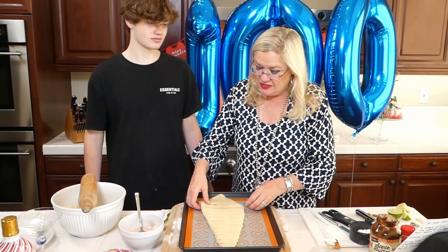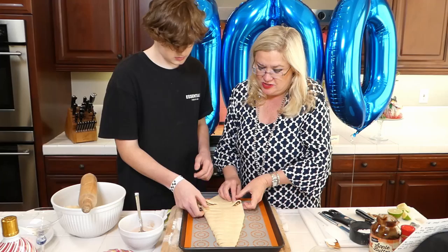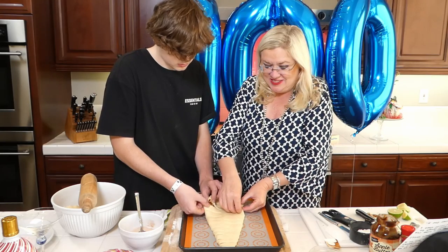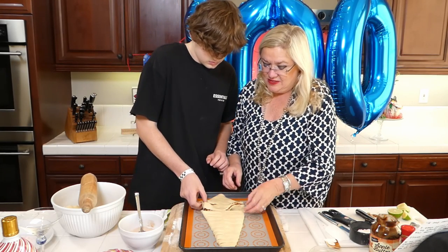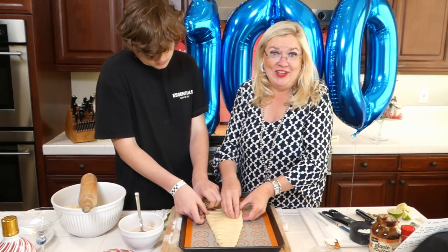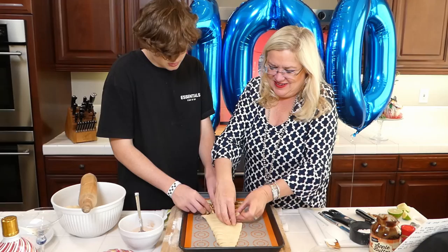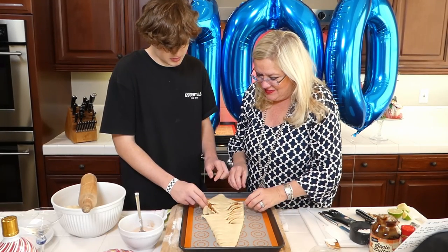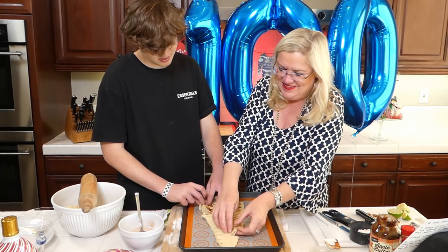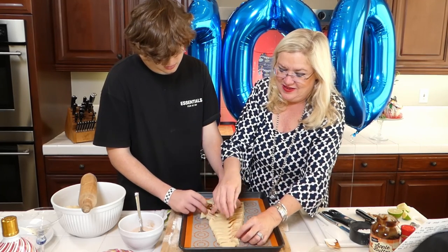Now we're going to take our pieces and twist them so they're sticking up - the end of each piece is standing on its side. You can do that side and I'll do this side. What do you think - easy, right? We're making it look easy. Oh, you didn't cut it very well on that side - I did offer you the opportunity to do that. So we're going to stand up all our pieces here and then get to the fun part.